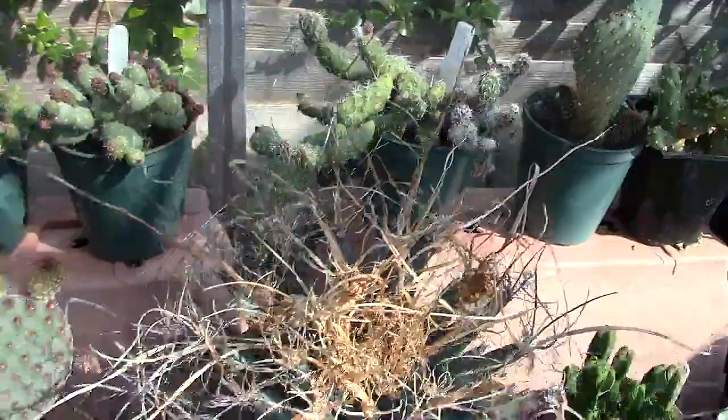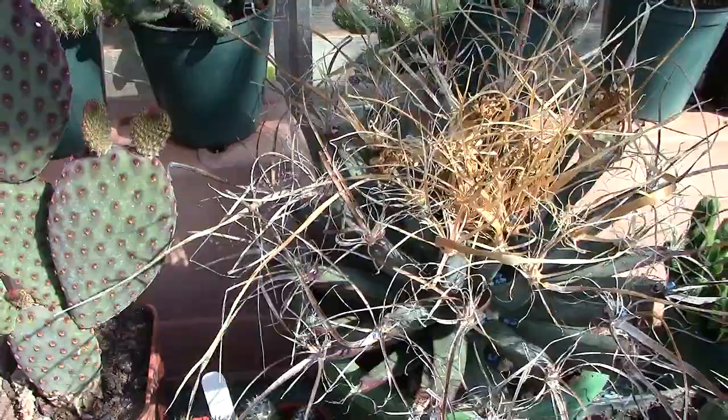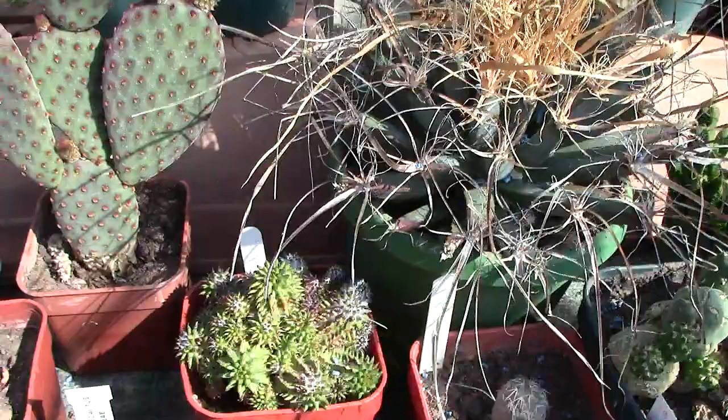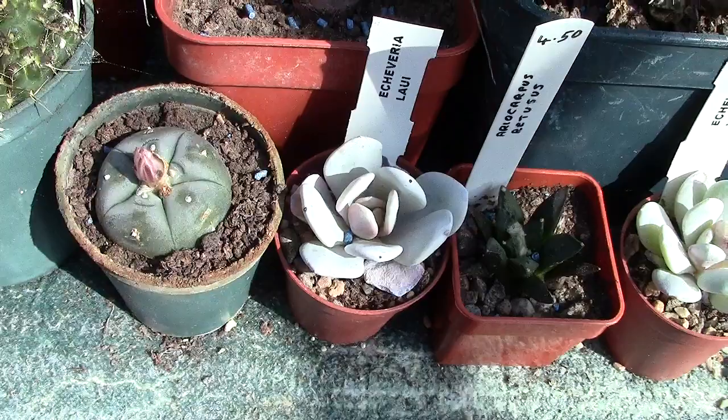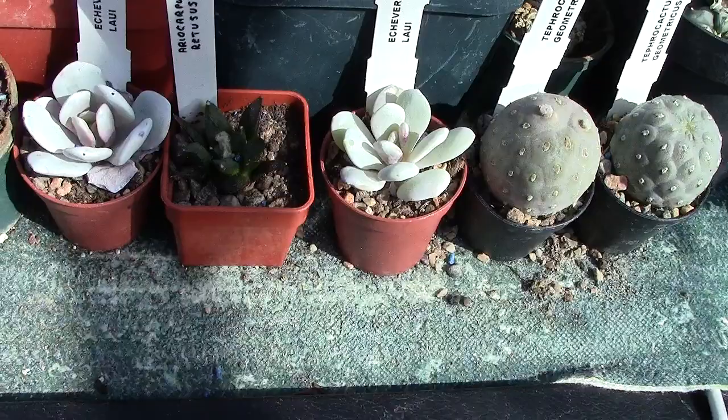I managed to get some of the Echeveria lowii through. They're a tricky plant to grow — they don't like excess water. A couple more opuntias. You've got tephrocactus geometricus.